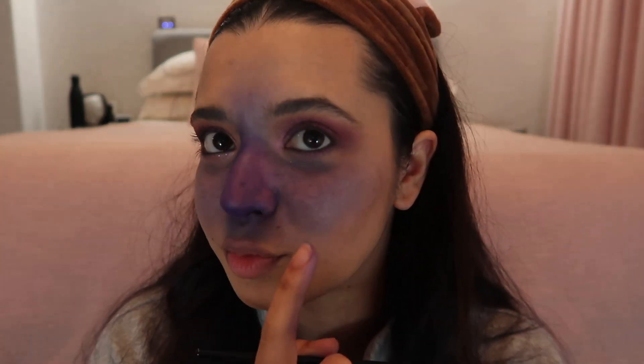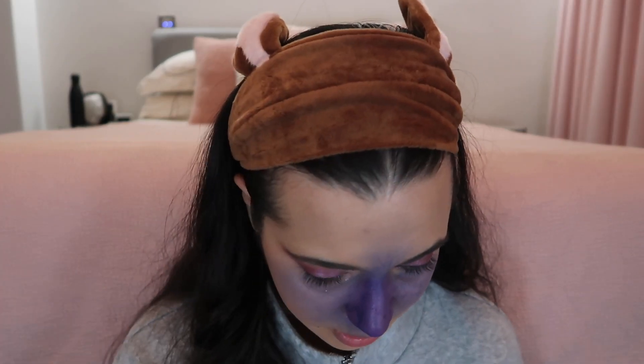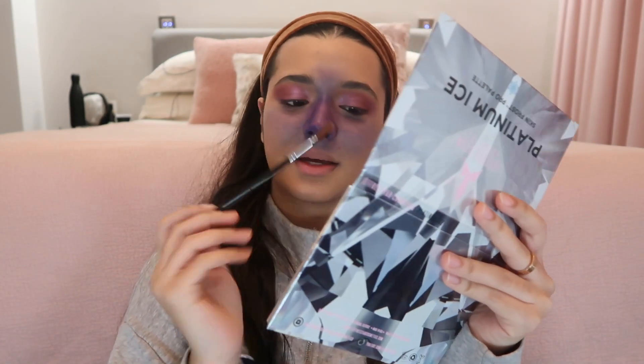Now for the veins — I'm taking a tiny brush and creating veins. This might be my last Halloween video but I really wanted to use the wig. This vein looks pretty good! I'm also putting on the wig now — she wore it like this so I'll put it on for now. The shadow is really annoying me and I'm getting sick of this because I'm not good at it. I'm using the Platinum Ice, doing a bit of highlight. My nose is dry and you can see it, so I'm adding more.